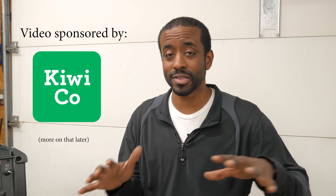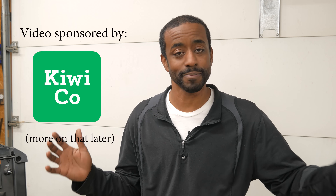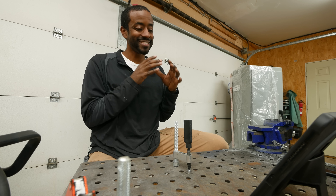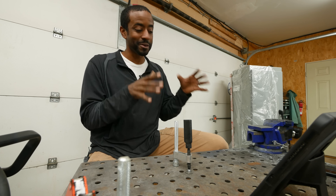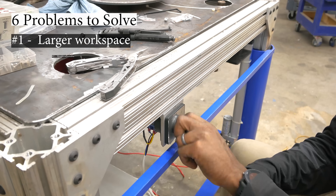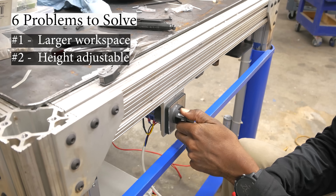First, I wish the working surface was a little bit larger. I could probably say that about every workbench — I'd like it to be as big as the shop. After some internal debate, I've decided I want it to be about double the working surface I have now. The guy who taught me how to weld always said you want to be comfortable — that's going to give you the best possible weld. So it'd be great if I could adjust the height of the table or make it a little bit taller by default.